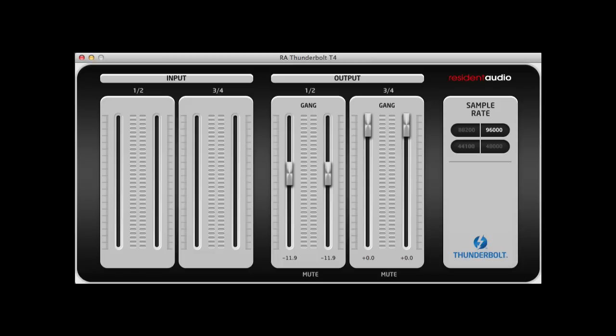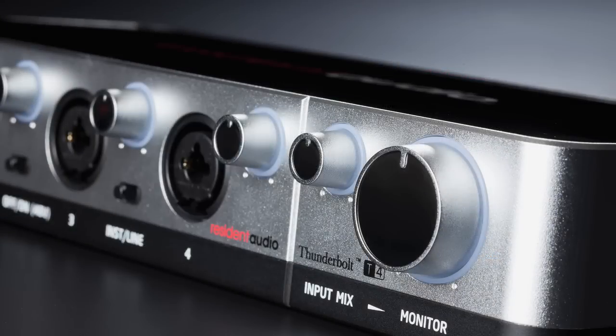But all things considered, the control panel gives you access to the core of what you need quickly and easily. For the most part you don't even need to mess with the control panel because of the hands-on control and multi-color level indicators on the front panel.